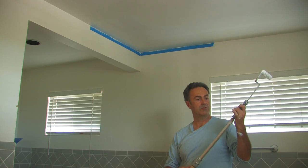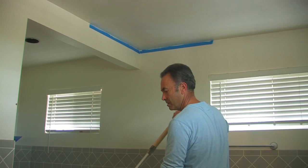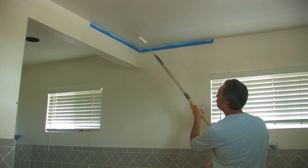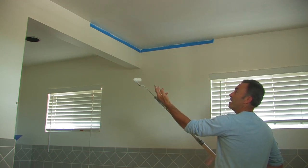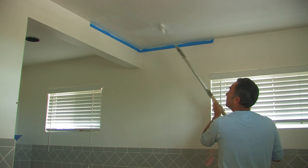Put our roller pole on like this. We're going to start here and then roll towards the edge, taking as much paint from the roller as possible and putting it on the surface. We'll do this in a crisscross pattern — one way like this, bringing it all the way into the wall as you can once you've smoothed it out.